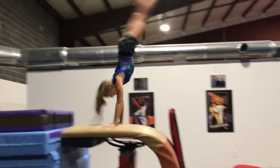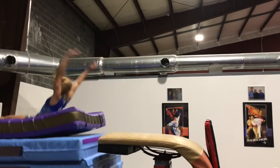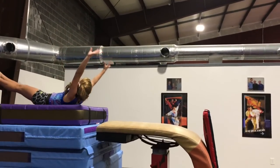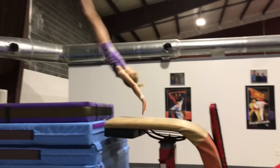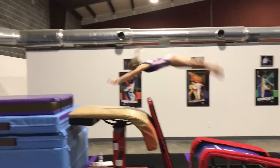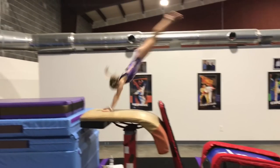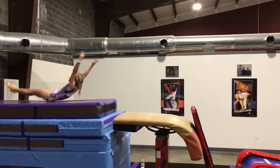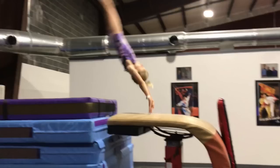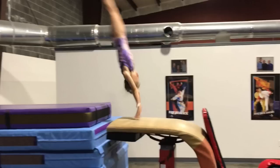She should get her head in quicker as her hands touch the table and repulse upwards. Although Skippy's two vaults are very similar, you can see how reaching further out onto the table saves her about 15 degrees on the angle of her repulsion. Her first vault reached short onto the table and she repulsed at an angle of about 25 degrees, while her second vault reached further out and she repulsed at about 10 degrees.